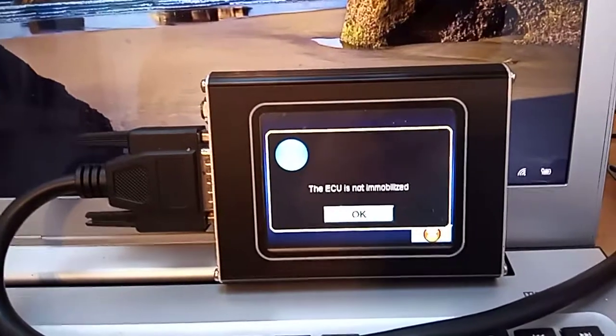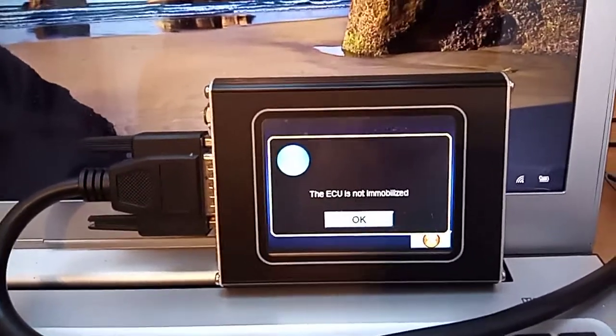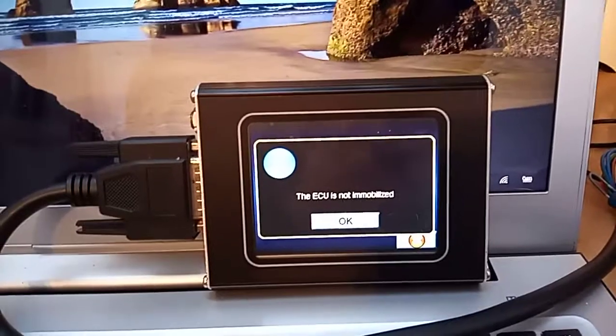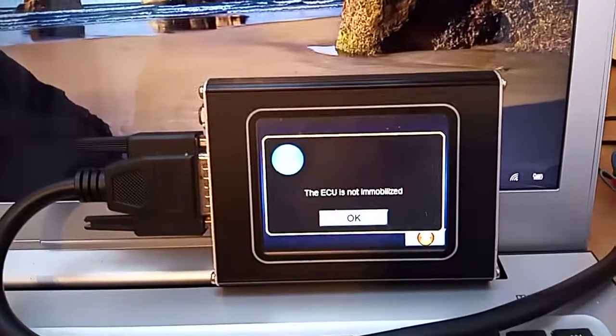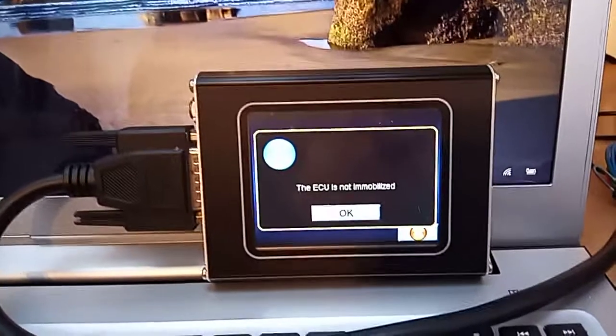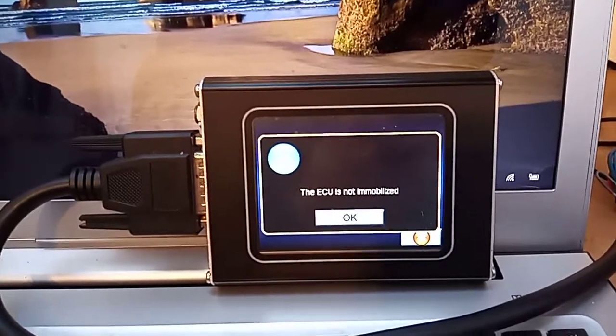Obviously with these you have to fit the emulator and then code it to the ECU, which you can do with the Nanacom or there are other tools out there which will do it. Now I'm going to trial a couple of these on eBay, so have a look out for them — they'll be listed under TD5 ECU or TD5 immobiliser emulator or something like that.